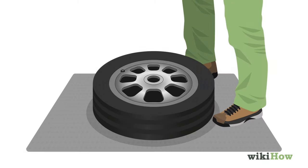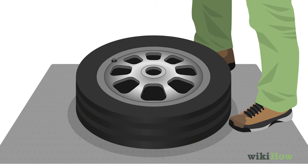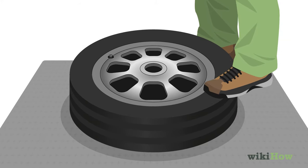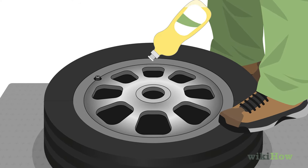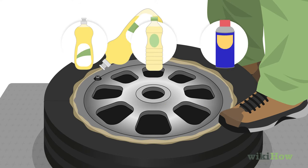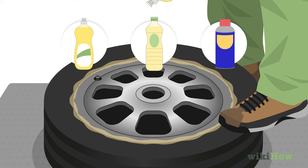Then, set the tire down on a non-slip surface, such as a piece of carpeting. Put your foot or knee down on the rubber part of the tire to help hold it in place as you work. To help the rim slip out more easily, spread some grease-cutting dish soap, cooking oil, or WD-40 around the edge of the rim where it meets the tire.